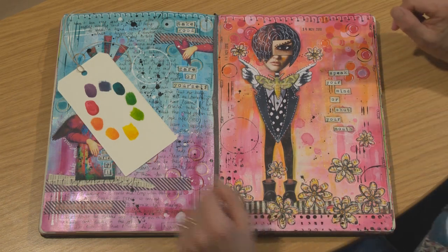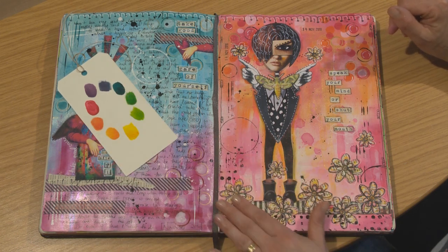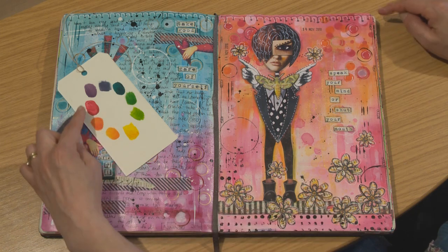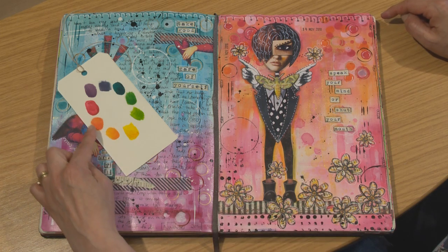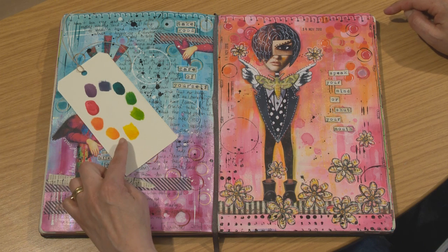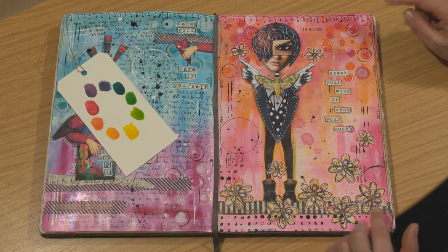We've looked at a page that uses just one colour on the colour wheel. Now we're going to look at a page that uses two or three neighbouring colours on the colour wheel. On this page I've gone from hot pinks right round to the yellows. These are neighbouring colours, and neighbouring colours work really well together. I also find them really easy to blend together on the page.